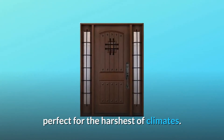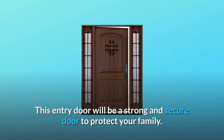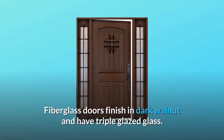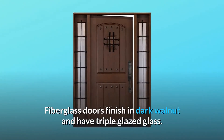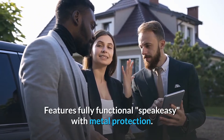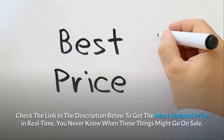Perfect for the harshest of climates, this entry door will be a strong and secure door to protect your family. Fiberglass doors finished in dark walnut have triple glazed glass and feature a fully functional speakeasy with metal protection.